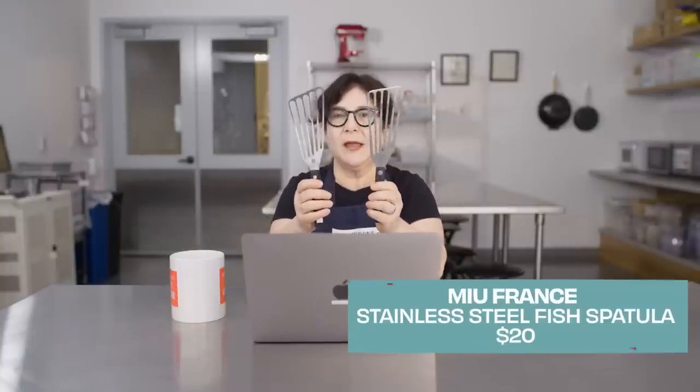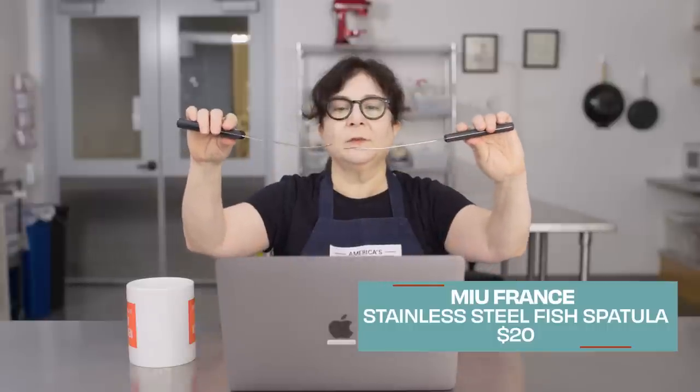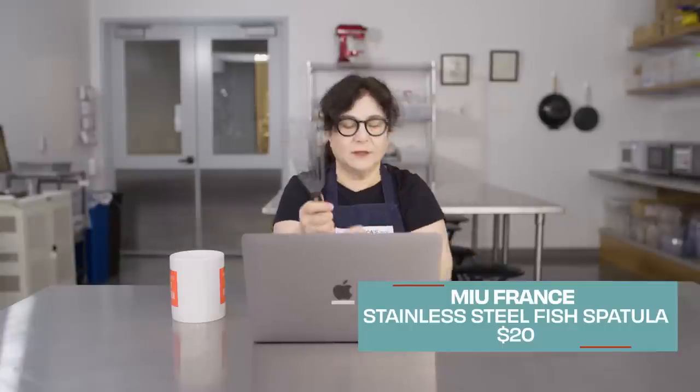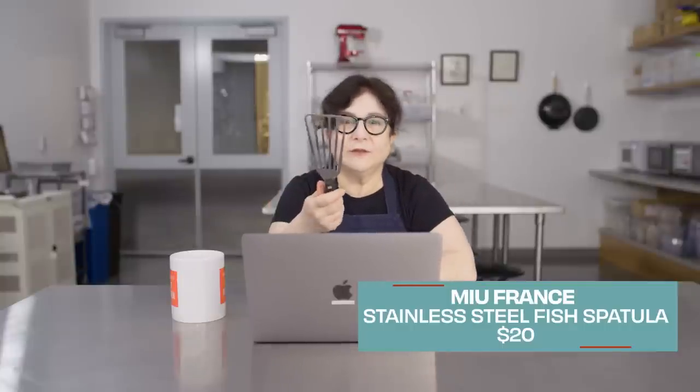But we have a Best Buy, which is really similar by MIU. It doesn't quite have the same little upturned curve, but it has a little bit of one. And otherwise it's a really good choice that works just as well for a fraction of the price. So MIU Kitchen stainless steel fish spatula — it's a great all-purpose spatula.